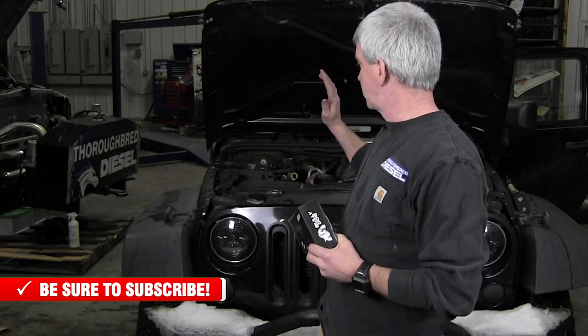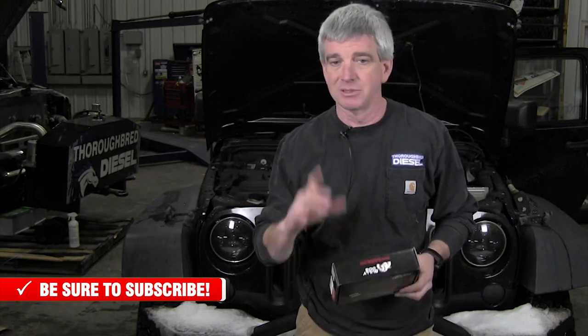Before you start on your install, you want to go ahead and remove your negative battery cable. After that, you're ready to go.